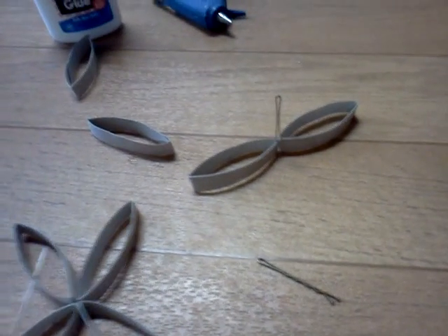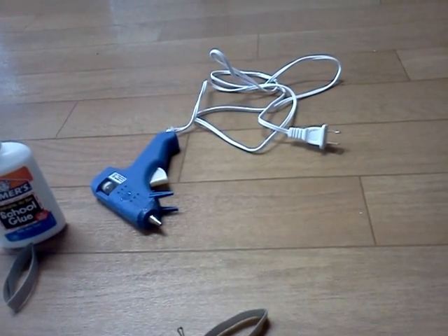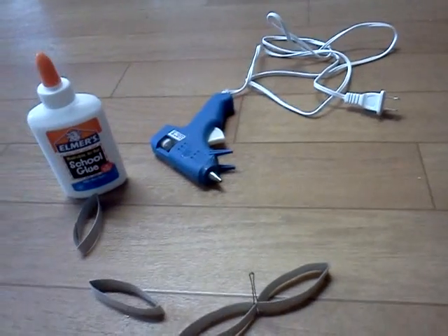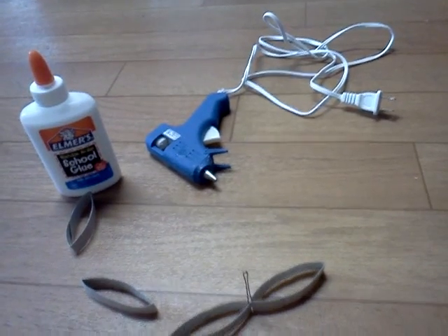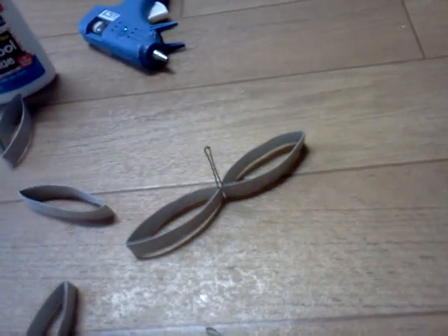You can either use a hot glue gun, which is what I used, or you can use Elmer's glue. If you use the Elmer's glue, you'll have to have bobby pins or clothespins or something like that to hold them together to dry.